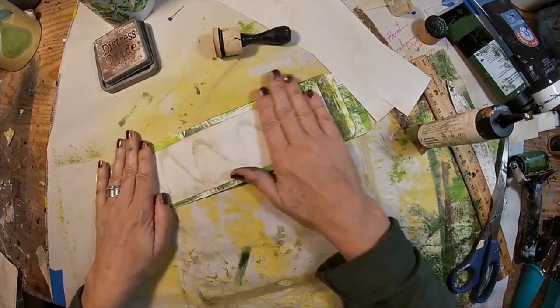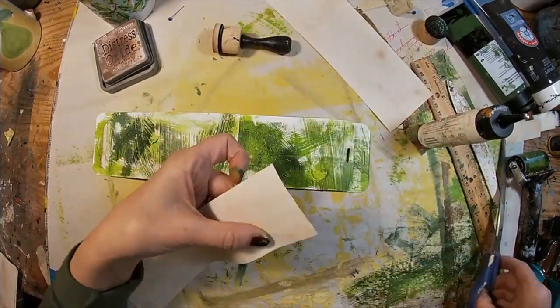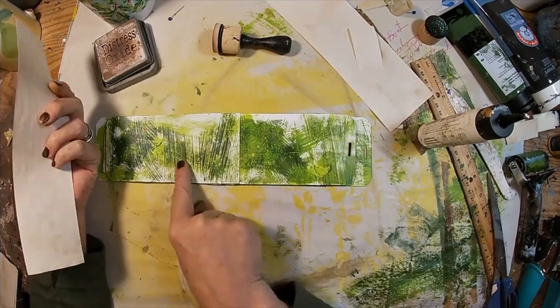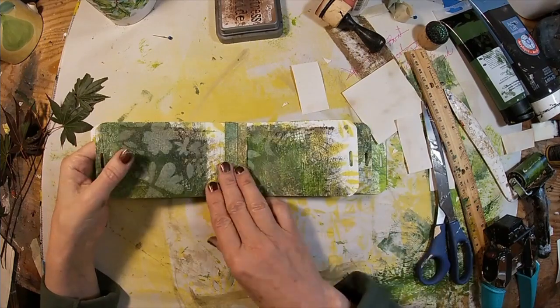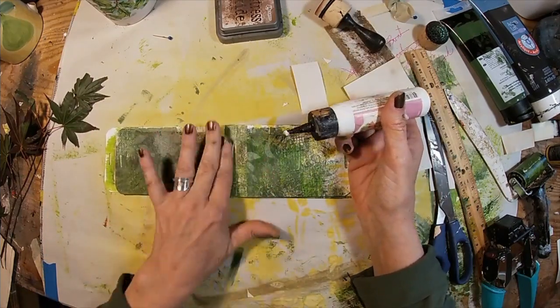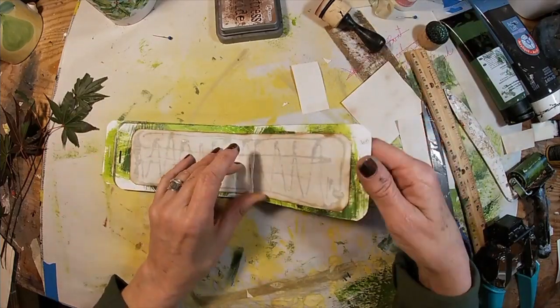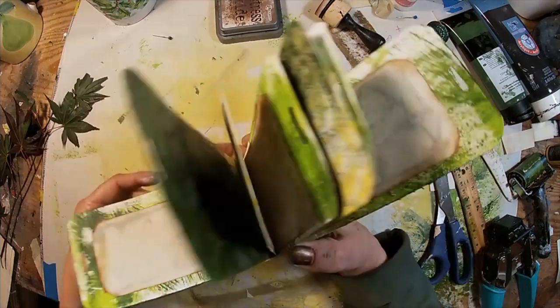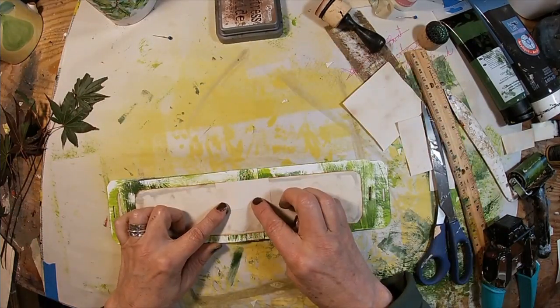Just making sure it is down and adhered. Now I have that on each of those paintbrush-decorated pages, just gluing down my flaps. And there our little booklet is pretty much together — what do you think of that, out of tags?